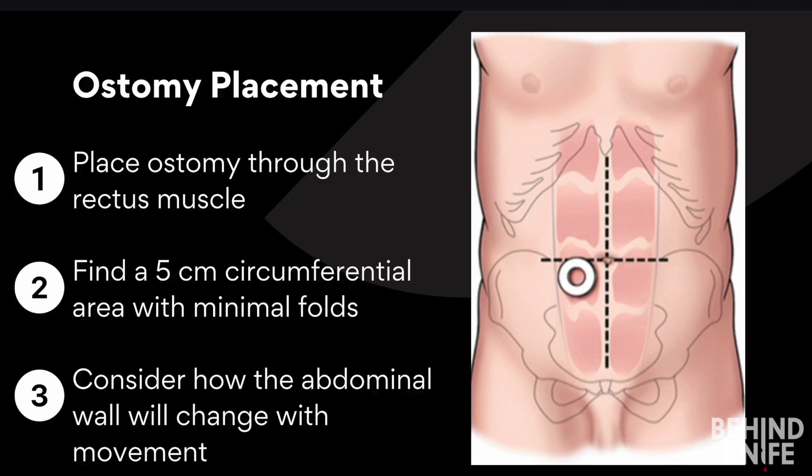First, ensure the ostomy passes through the rectus abdominus muscle. Transrectus ostomies have a lower risk of peristomal hernias. You can use the nipple line as a guide for the lateral border of the rectus muscle. Placing the ostomy medial to this line will help maintain proper positioning within the muscle.